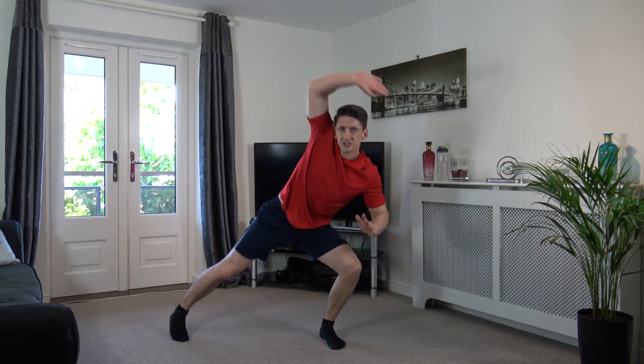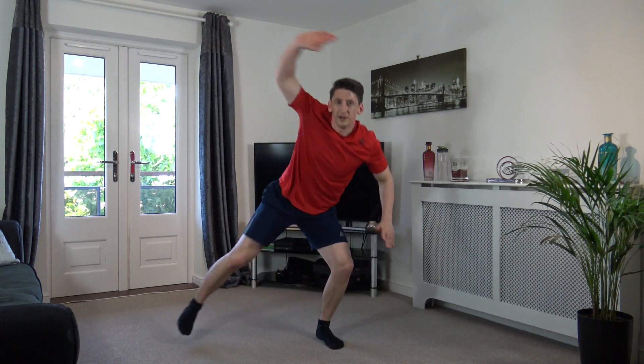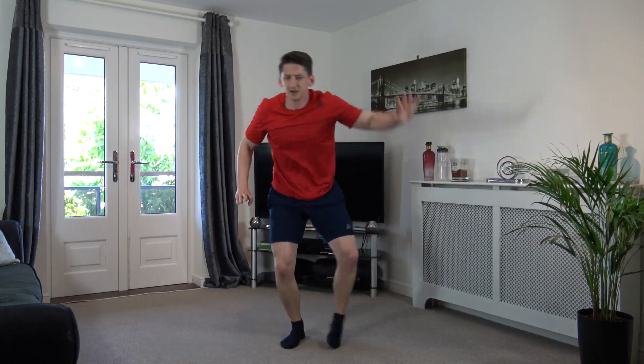Step across, just like that. Reaching over, step across. That's it guys, come on. We know the exercises now, so let's build up the intensity. Let's get a sweat on and burn those calories.